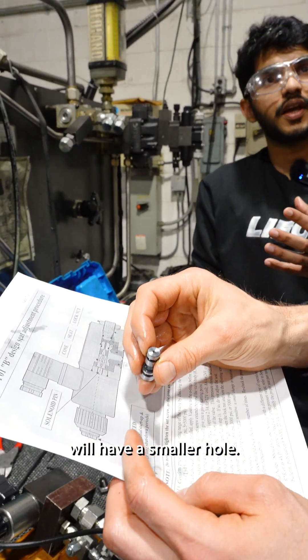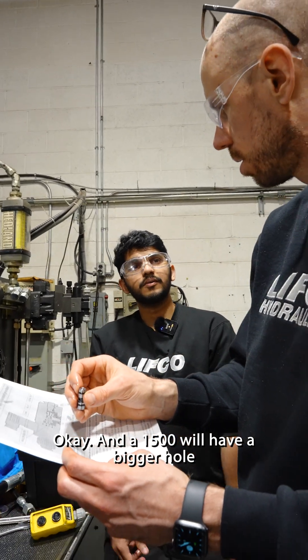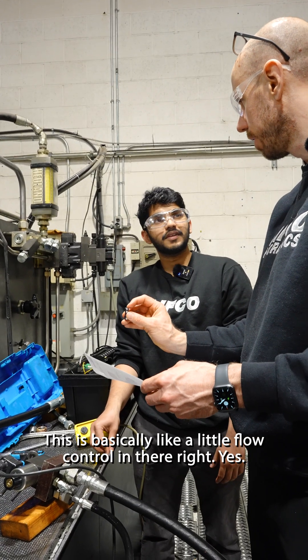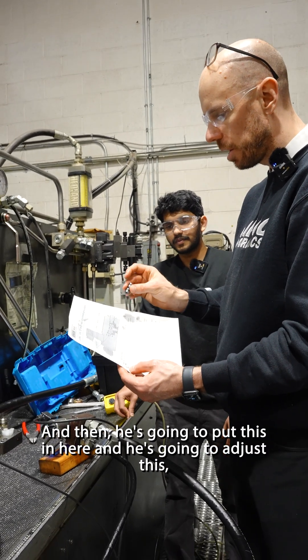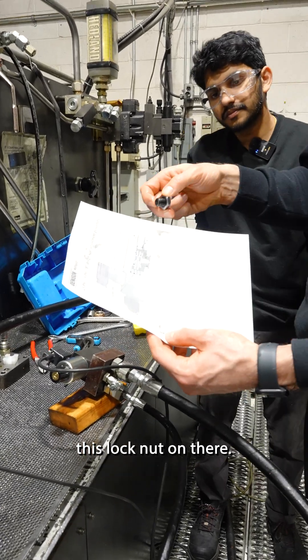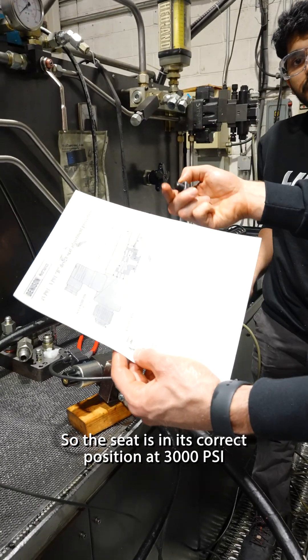A 5,000 PSI seat will have a smaller hole, and a 1,500 will have a bigger hole. This is basically like a little flow control — it's an orifice. So probably something similar on there. He's going to put this in here and adjust the lock nut so that the seat is in its correct position at 3,000 PSI.